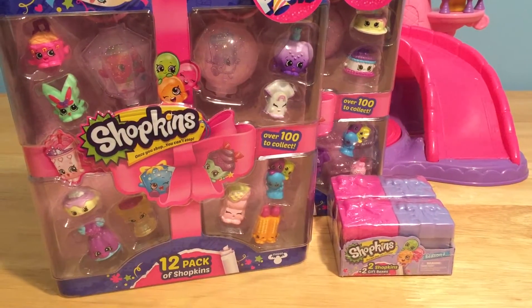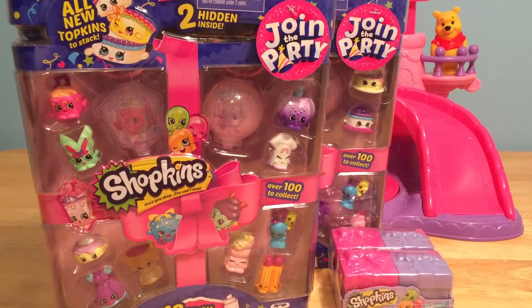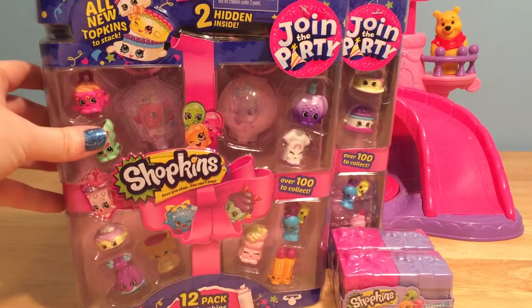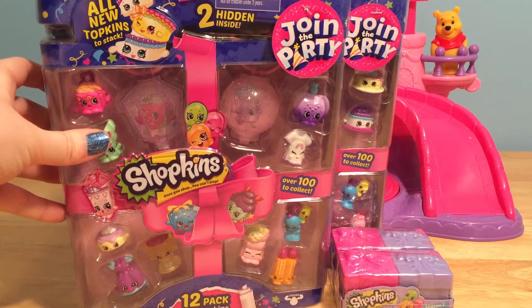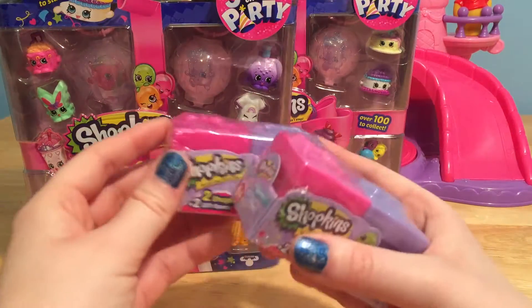Season 7 is such a cool season because the Shopkins are party themed. There's like balloons and cakes and all sorts of fun things that you need to throw an awesome Shopkins party. I have two of the 12 packs and I have two of the little blind boxes.